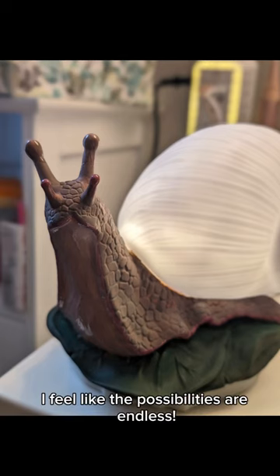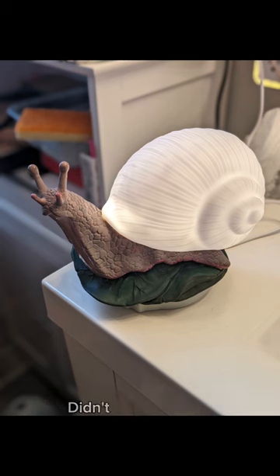Now that I've done this, I feel like the possibilities are endless. I'm gonna have to fight the temptation to make myself a little snail army. Didn't it turn out cute?